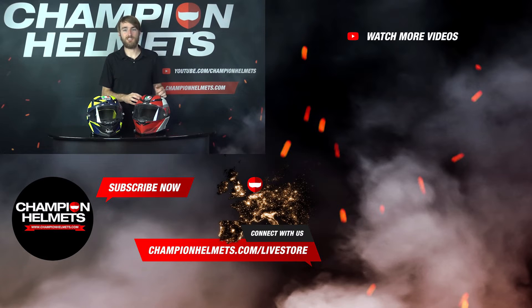If you do have any questions, please leave them in the comments and I'll be sure to answer them for you. And if you like this video, please subscribe to our channel for more content. Once again, my name is Keegan with Champion Helmets, and I hope to see you again soon!